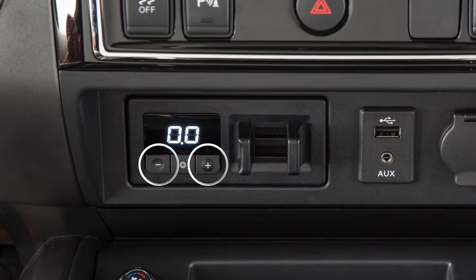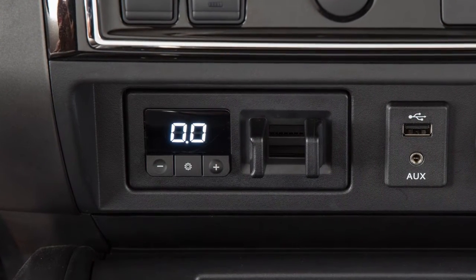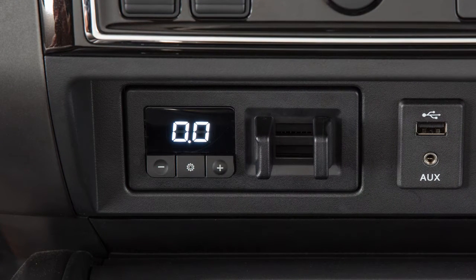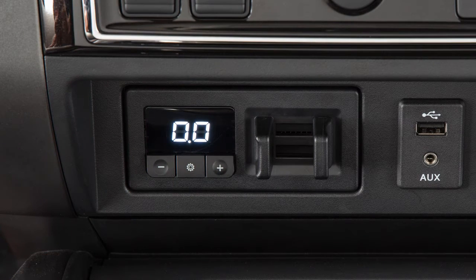The gain plus and gain minus buttons are used to increase or decrease the trailer braking force when the driver applies the brakes while in automatic mode. To adjust the gain, press the gain plus or gain minus buttons. The range is from 0 to 10, and a typical heavy load starting point for the gain setting is 6.0.